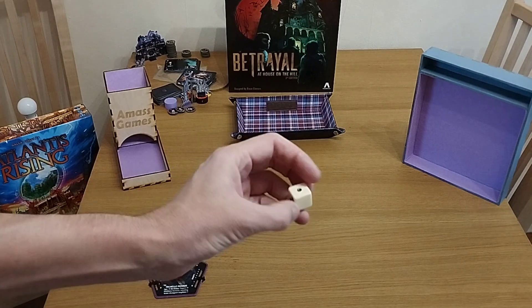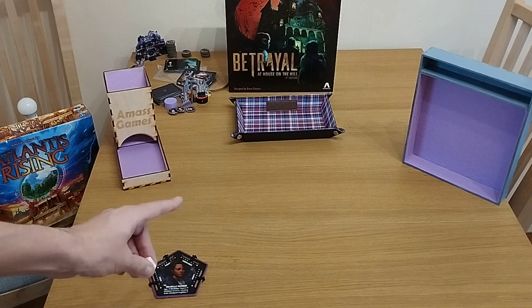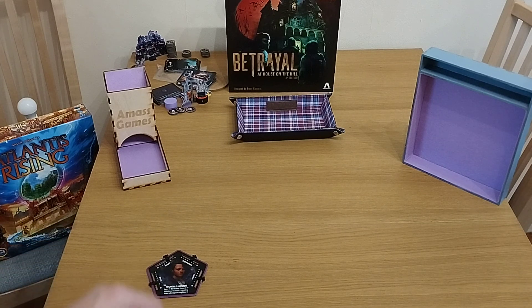So we have two values of blanks, two ones, and two twos. We are looking to do various skill tests, typically for might, knowledge, speed, and sanity.